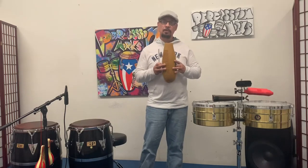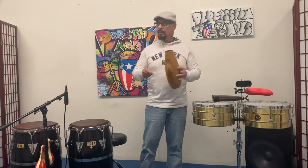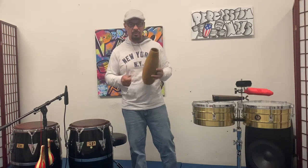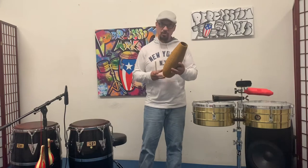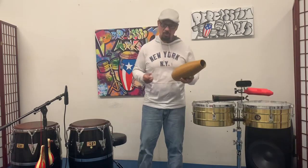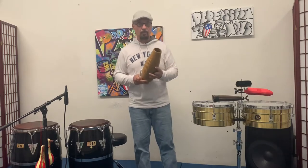This instrument is normally played by the guys up front — the singer, the chorus singer. They normally play these up front because they can sing and play the instrument at the same time. It's great; it fills the band more.